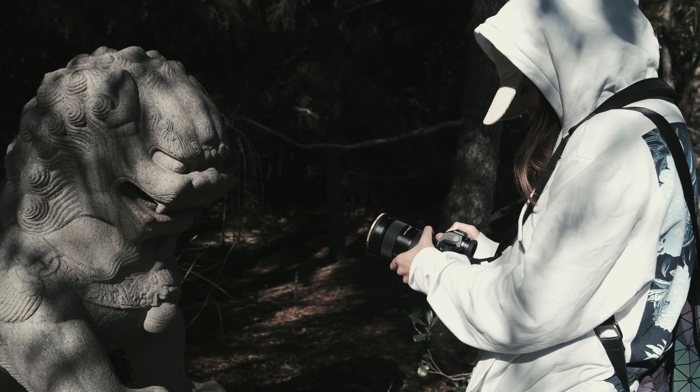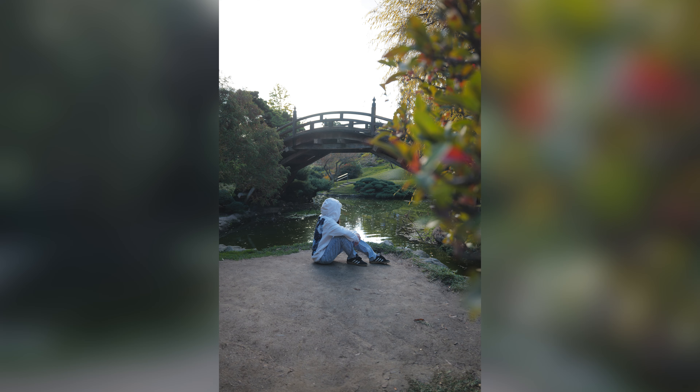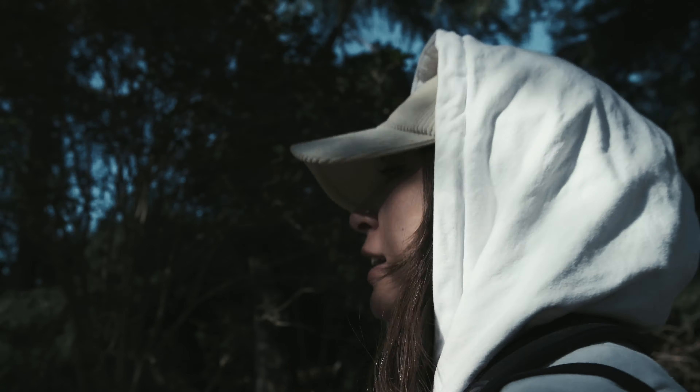This is a camera for someone who likes to take things a little bit slower. You can't really spray and pray — this isn't a sports or action camera. But you will get really high-quality imagery, so it depends on what you need. I'm going for really stationary shots; I feel like that's maybe the Leica look.